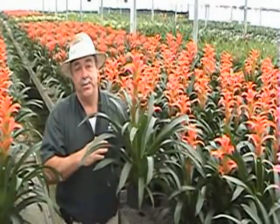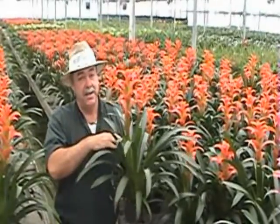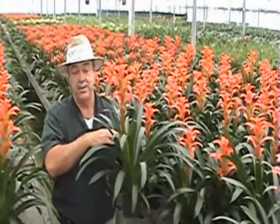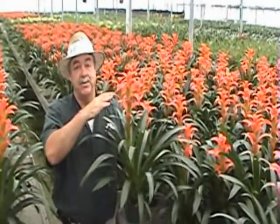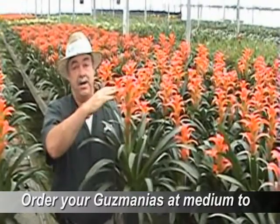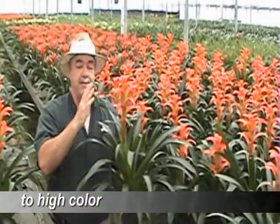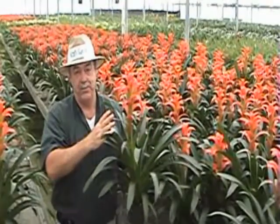One of the things you need to be cautious about when purchasing a vermilion is not to purchase it in such a low stage of color. Some people think it's going to last long on the job — that's not necessarily true. What may happen is that it may not reach its full potential and full color on the job. So you're better off buying a medium to full color when getting it, and you'll have a beautiful full color plant that will last you at least 12 to 16 weeks.